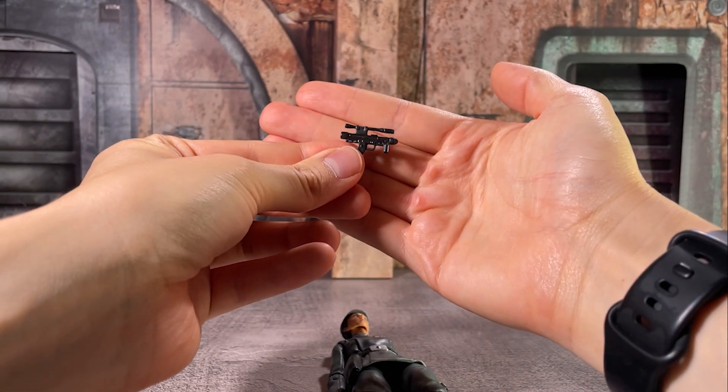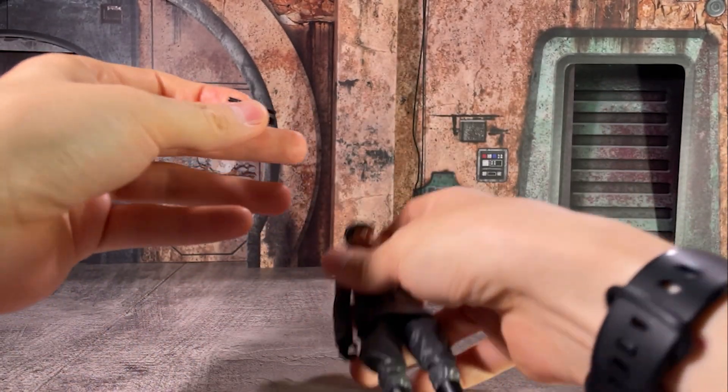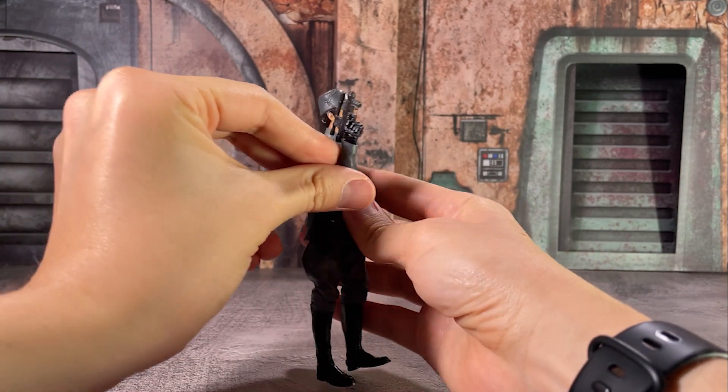Tala does come with a pistol accessory as well as the holster that she has, which is a kind of narrative plot point throughout the show, and she does have a trigger finger on her right hand which accommodates that pistol nicely.